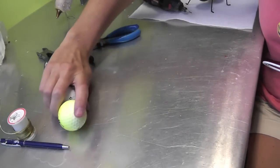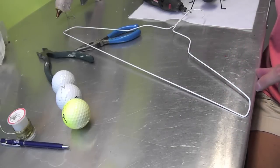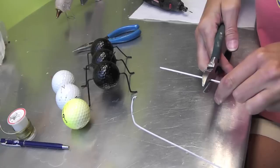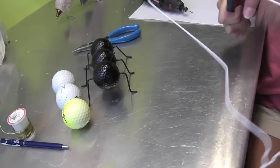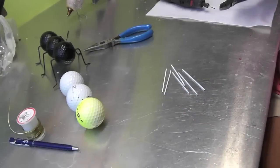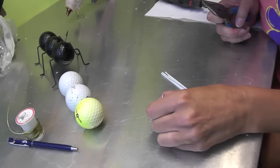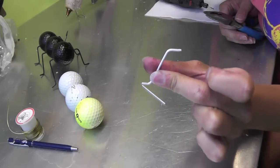While the golf balls cool, take your wire hanger and make the legs for the ant. Using your wire cutters, snip a piece off — I estimate about two to two and a half inches. Then use the first piece to measure the others so they're even. When you have all six legs cut, bend each end slightly: a little bend at the bottom for the foot and a slightly bigger bend at the top.